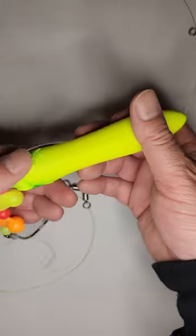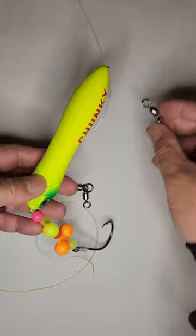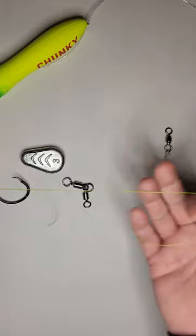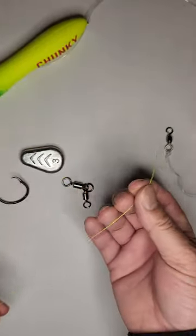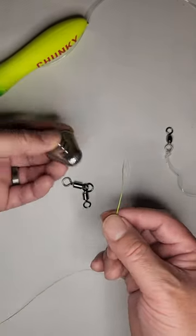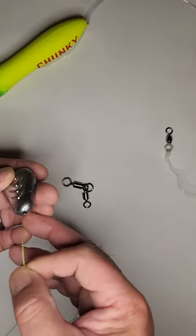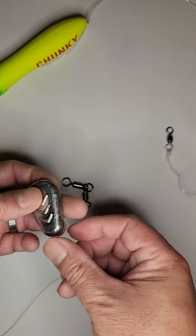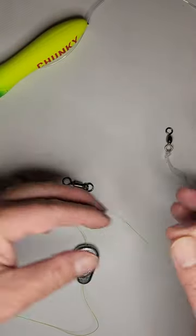I'm going to try both and see how they work, but first I'm going to tie on this Triple CD rig to this rod. To rig it up, all you've got to do is take your main line — this is 50-pound braid — and I have my sinker here, this is a three-ounce no-roll. I may have to go up depending on the current, because we've had a lot of rain recently and the river is going to be pretty high.